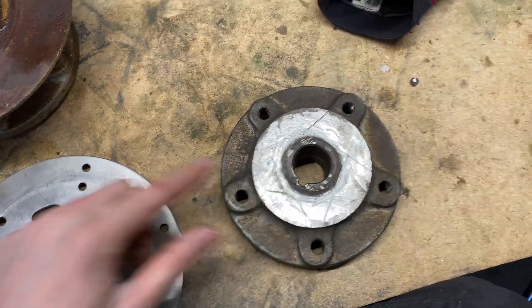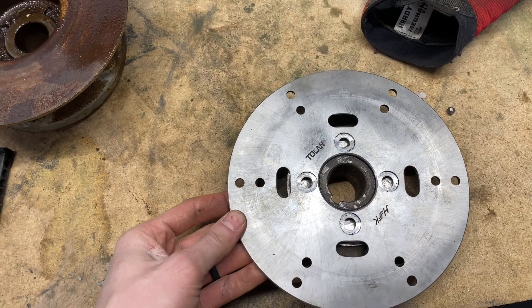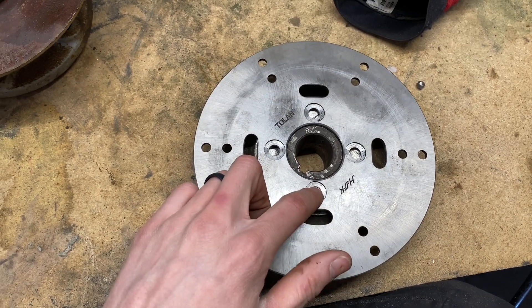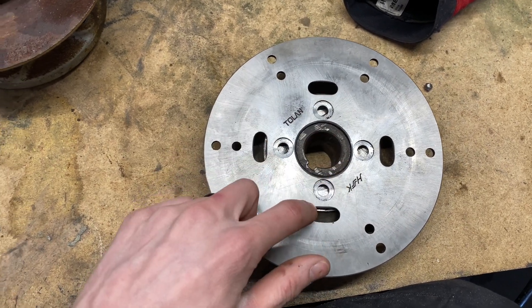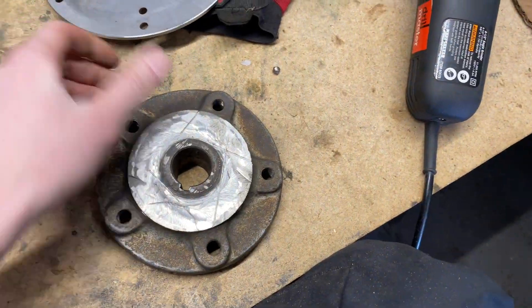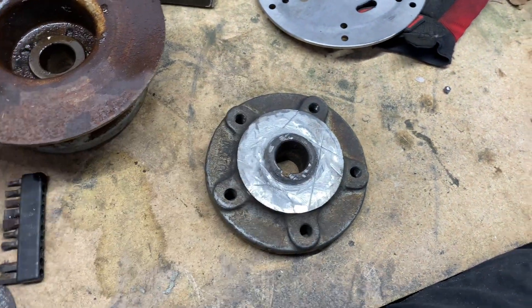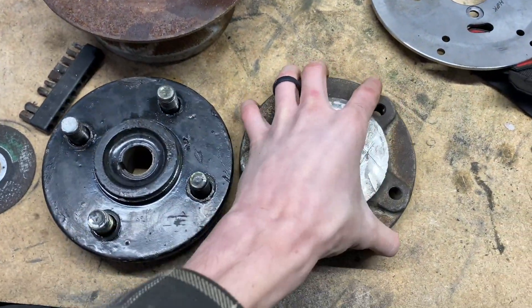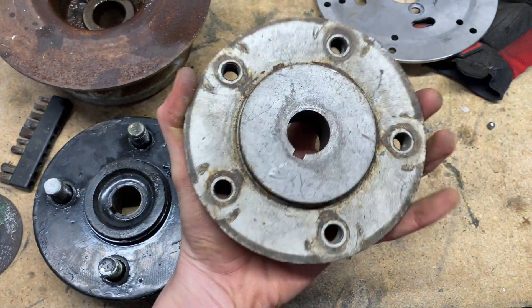I did have to grind some of this down — it wasn't quite the right diameter. Once I did that it sits in pretty nicely, though I'll need a little more grinding to get it to fit more flush. Then I'll need to weld some bolts on or use a tap and die set to tap holes in there. It turned out pretty good. I don't have to machine some kind of hub adapter because I'm just using the original hubs — sorry, these are the new hubs that came on the electric transaxle, and this hub came off the original tractor's axle.